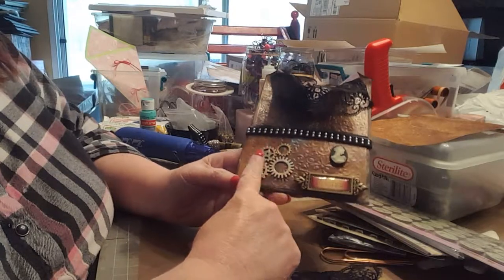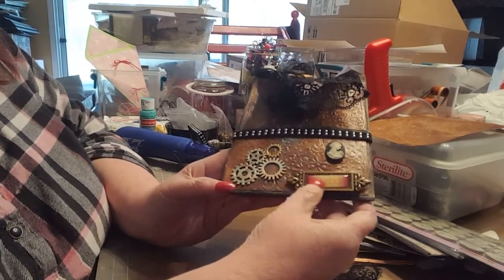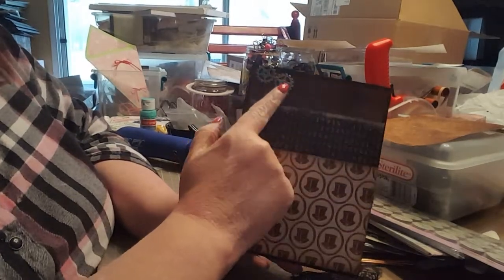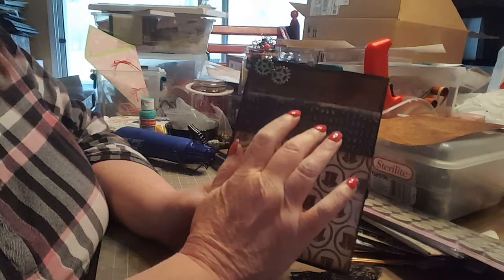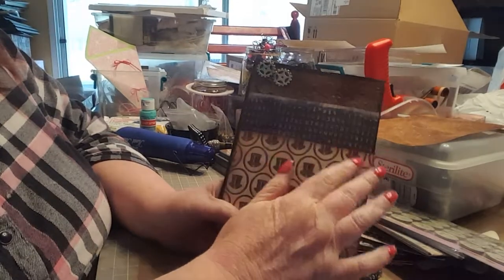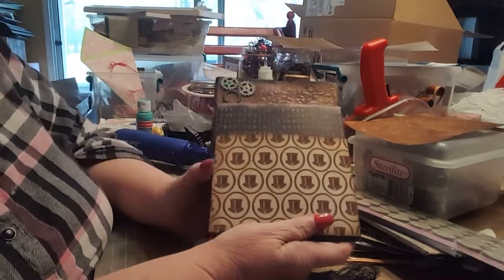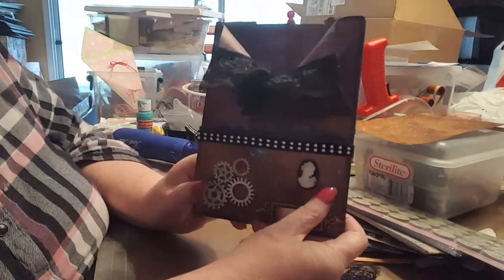I did the same patina technique on my gears. I also added a little cameo from somewhere and a cute little metal tag that says 'Friends.' There are a few gears right here. This paper is from a tablet called Romance — it's a little six-by-six — and they had a typeset design that I made into a pocket. Then there's a piece of paper I got in a mixed lot off eBay — it's like a little top hat — so I made a pocket out of that. That's basically my envelope.